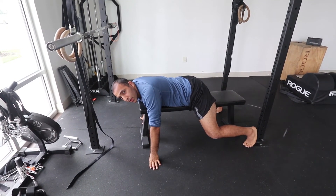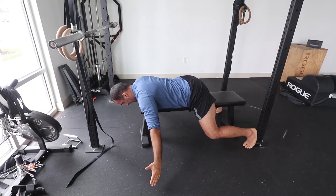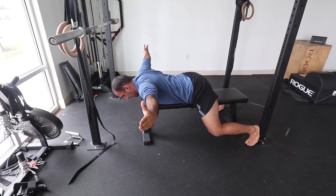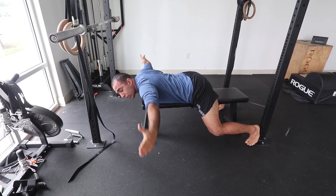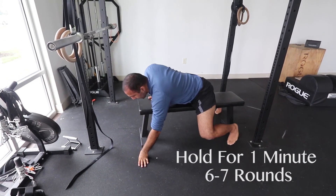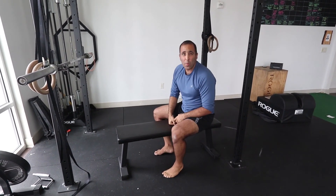Tuck your chin and hold. If you start straining your neck to bring your body up, you'll get a headache. Your focal point is your blades — your chin barely moves, just a slight tuck. Hang out here holding this iso hold. Push for a minute, and try to do about six to seven rounds a day.